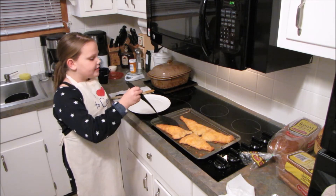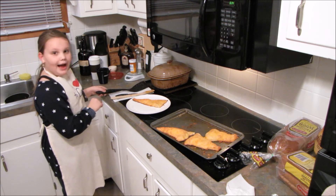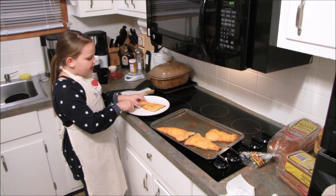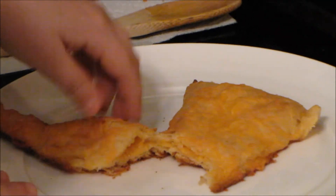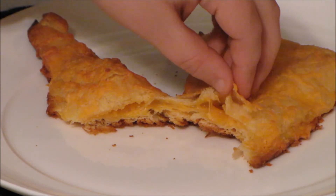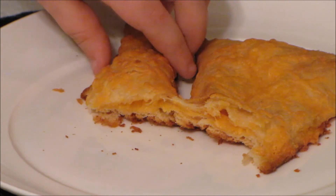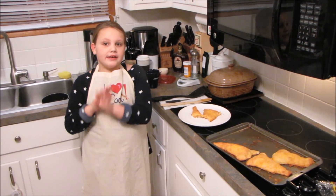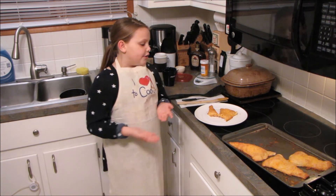I'm going to show you what it looks like when it's cut open. I made a mistake — I forgot to spray my pan, so when you make this at home, make sure you spray your pan. I had to have my dad help me. This is what it looks like inside — it's cheesy. There's tons of cheese in there, you can see it's all poofy. Anything you like on a grilled cheese, you'll like on this — pepperoni, different kinds of cheese, any favorite toppings.